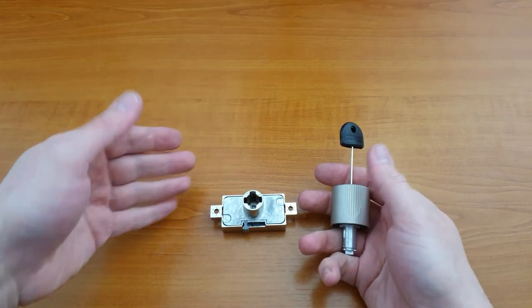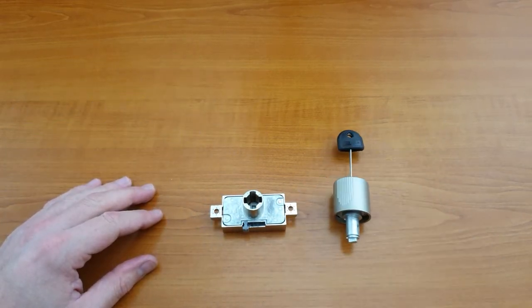From here, change the handle, change the inner core, and you're good to go. And that's how you remove the lock cores and the handles from Espagnolette locks.